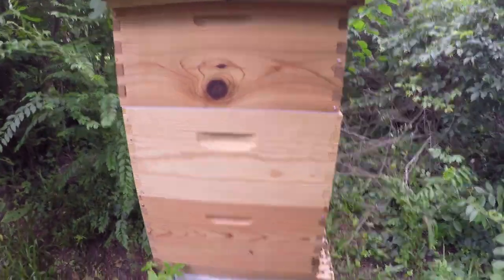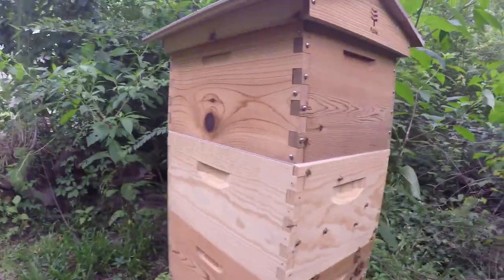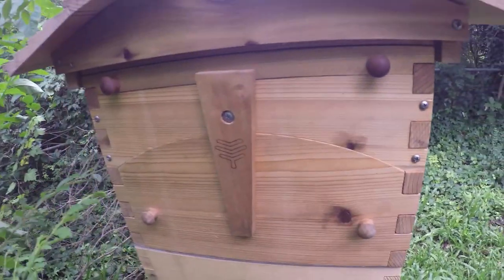Alright guys, I'm going to do a little flow hive update. First off, let's look at these bees — we've got a lot of bees happening, they seem very happy. Now I'm going to talk about this situation a little bit.